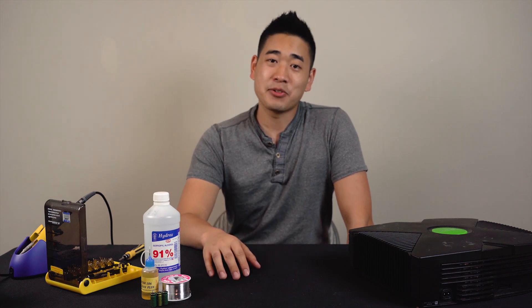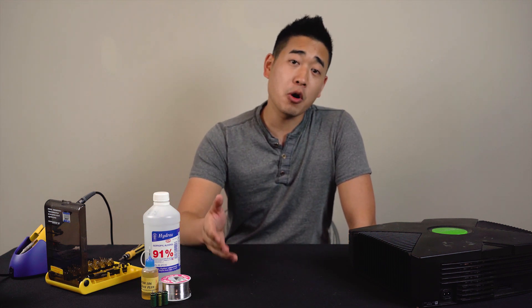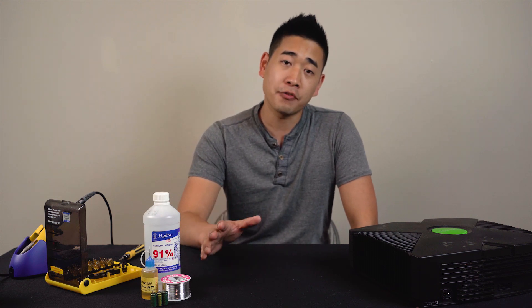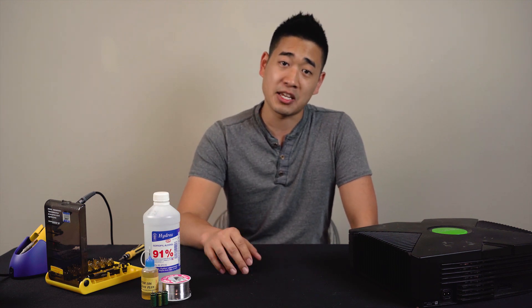How's it going guys? Danny here with Pound Technology. In this video we're going to go over how to replace the capacitors on your original Xbox to hopefully resolve the wavy display issue.